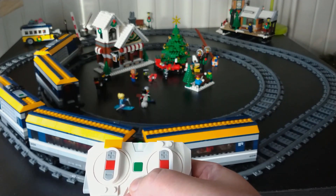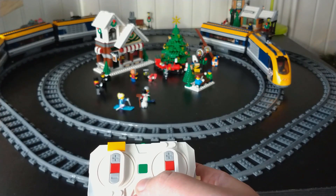Now when you hit the plus button, both trains will move. We did it!